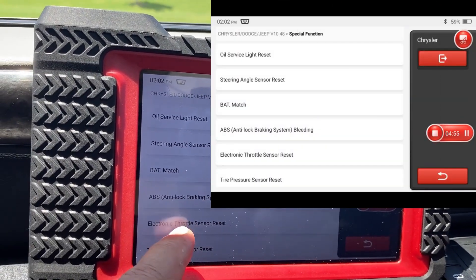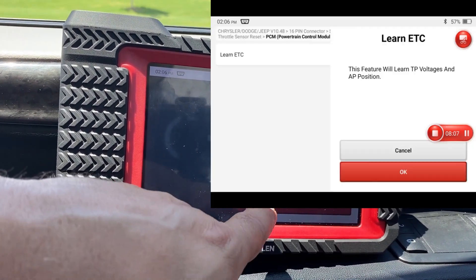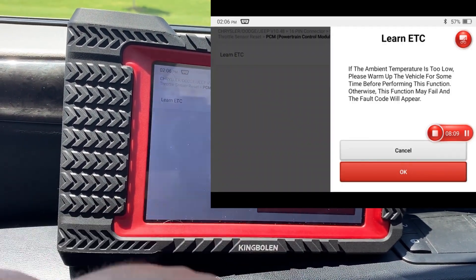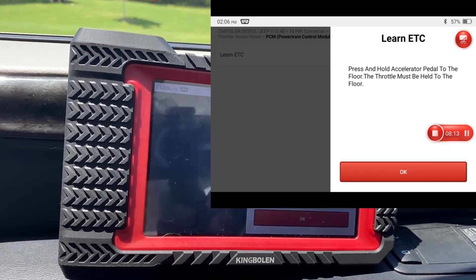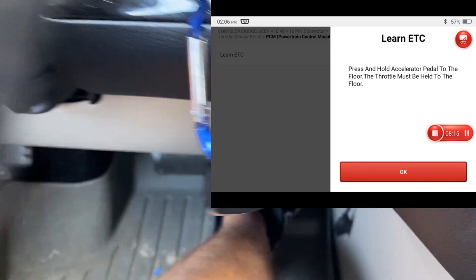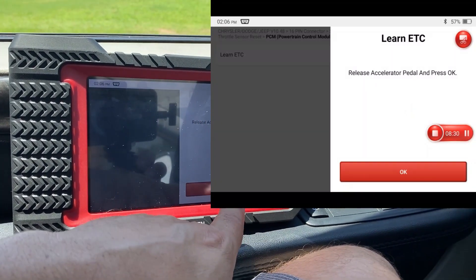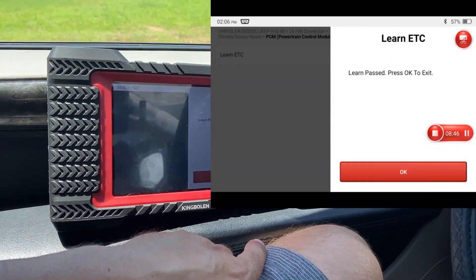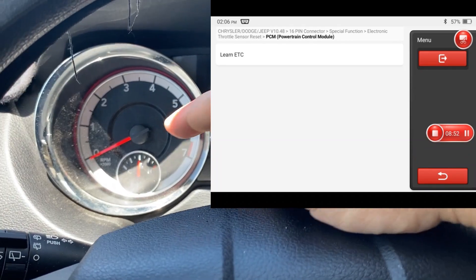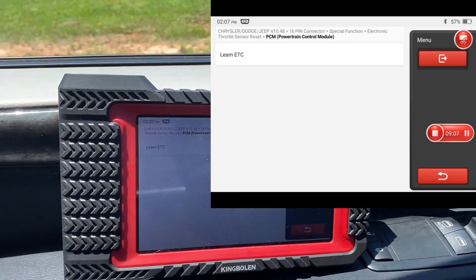Since the last one didn't work, let's try the throttle relearn. Hit OK, hit OK again, hold the accelerator to the floor. If all went well, the red light should not be on — and that is good, that was successful.